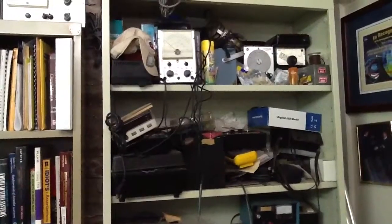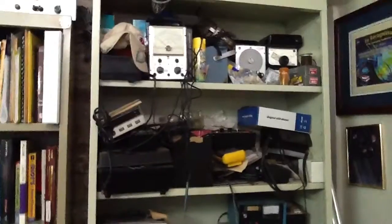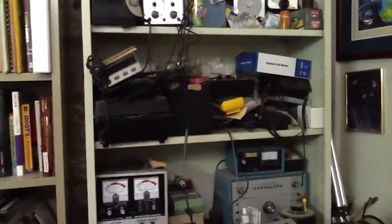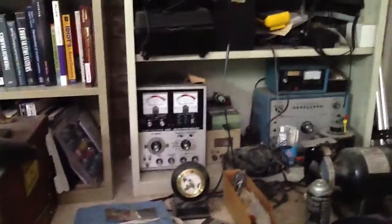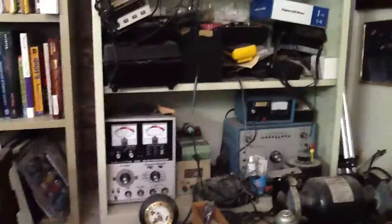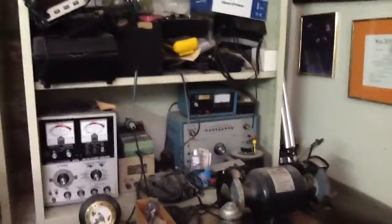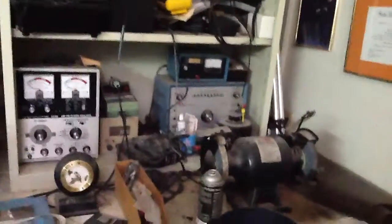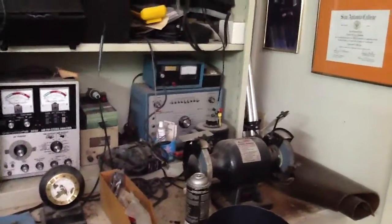I have a VTVM — still useful — actually two VTVMs, an audio oscillator, an RF oscillator, and two frequency counters. The one with the two meters is a stereo power amplifier, and the one in the middle is for TV alignment. Those aren't used much anymore, but I have that equipment. I also have a little grinder here.